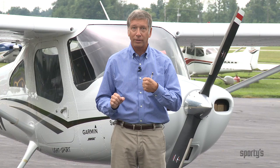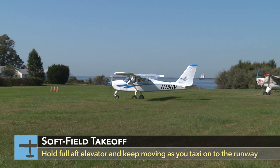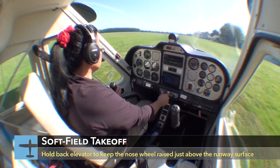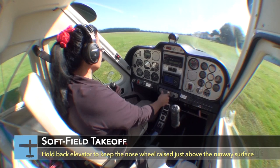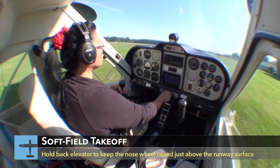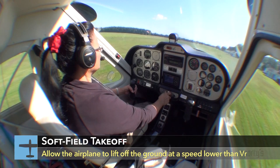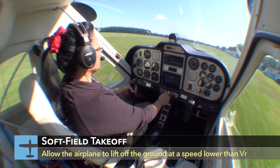You do this by establishing and maintaining a nose-high pitch attitude by use of elevator control during the takeoff roll. As in a short field takeoff, flaps should be set as recommended by the manufacturer prior to starting the takeoff roll. After your run-up, once you start to taxi, keep moving so you don't get bogged down in the soft surface. Once lined up for departure, apply takeoff power. As the airplane accelerates, apply enough back elevator pressure to maintain a positive angle of attack and keep the weight off the nose wheel. In this attitude, the airplane will fly itself off the ground. It will also lift off and fly at a slower airspeed than you are accustomed to.